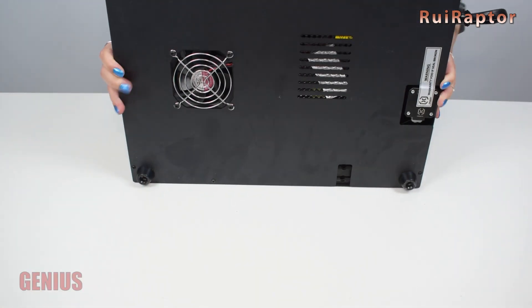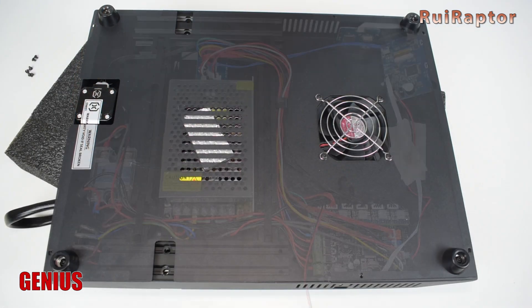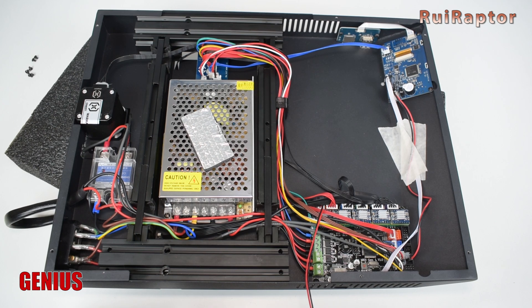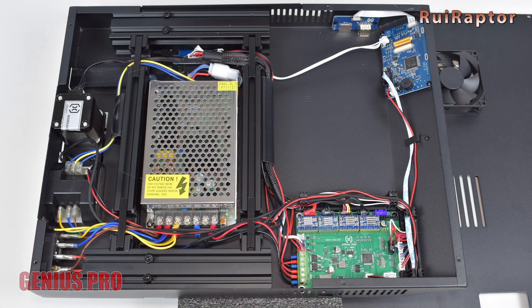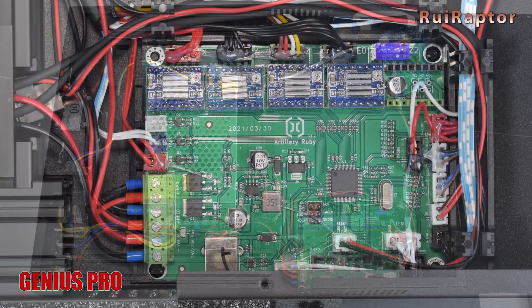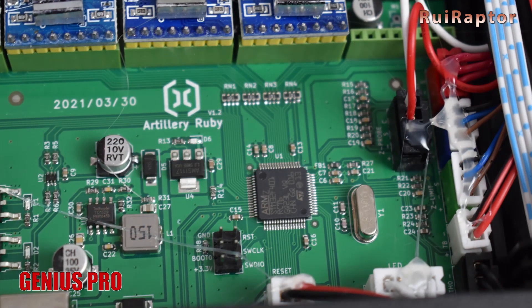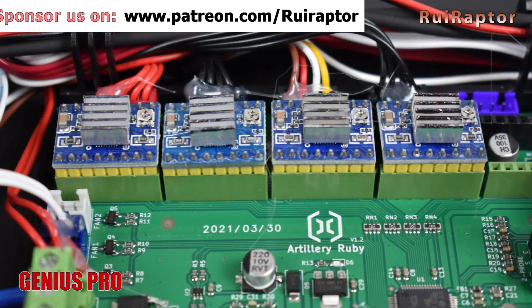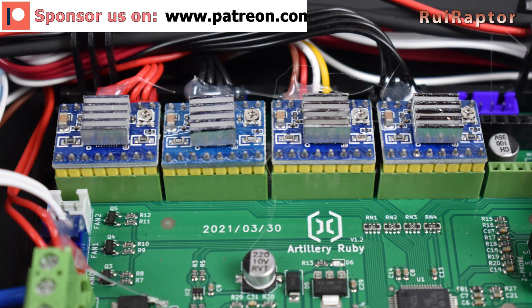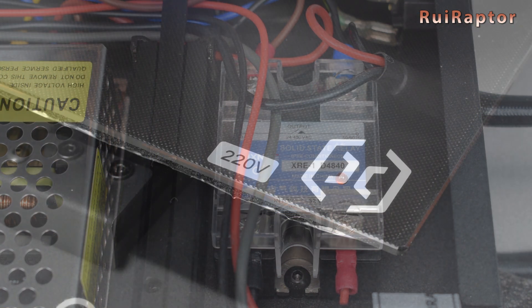We will start with the base. The Genius is equipped with an 8-bit MakerBase GNL board and 5 silent drivers, while the Genius Pro comes equipped with a 32-bit Ruby board and 4 silent drivers. The board on the Genius Pro has a much faster microcontroller and it's also easier to flash the firmware. There are also changes on the external MOSFET and heat pad.